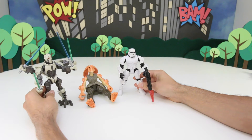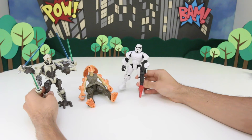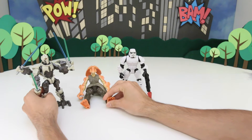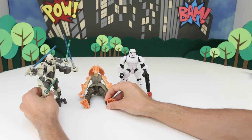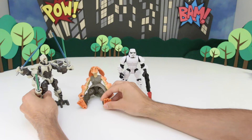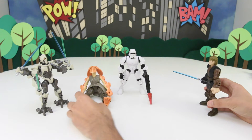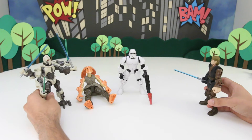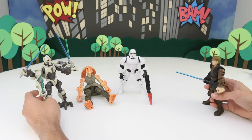With this Gungan prisoner, I think we can lure in Anakin Skywalker to defeat him. We'll be waiting. Excuse me, my name is Jar Jar Binks. Stop calling me the Gungan prisoner. I don't care what your name is — you're just prisoner scum. Jar Jar, are you okay? Anakin, you must have saved me. Ha ha ha ha. You fell for the trap, Mr. Skywalker. No way, I can take you guys.